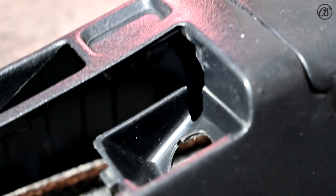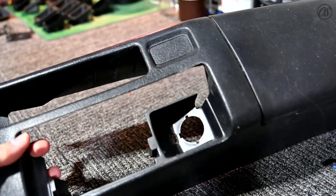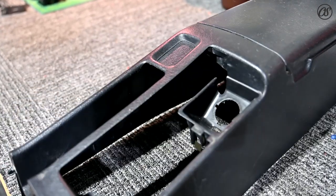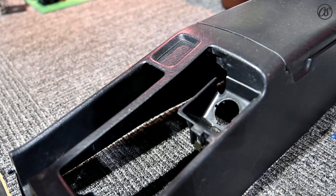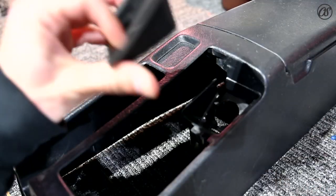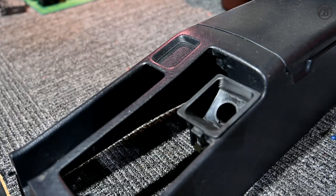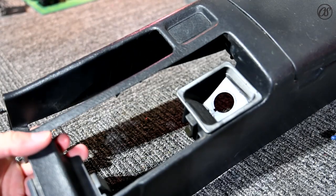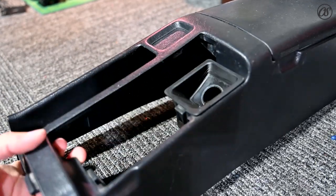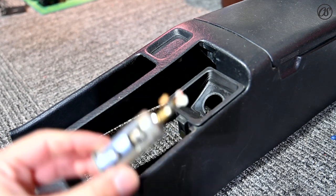There it is all taken apart. Watch the video in reverse and you'll know exactly how to get this guy right back in — and there's no busted corners, can you believe it? It's amazing. That's it though, it's pretty simple — just a little weird if you've never done that before.